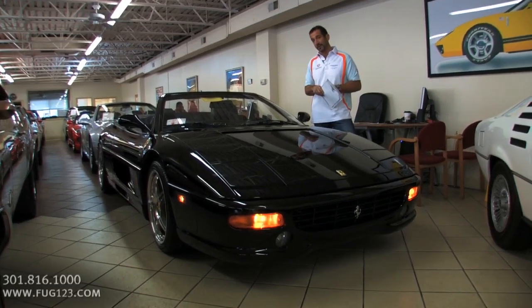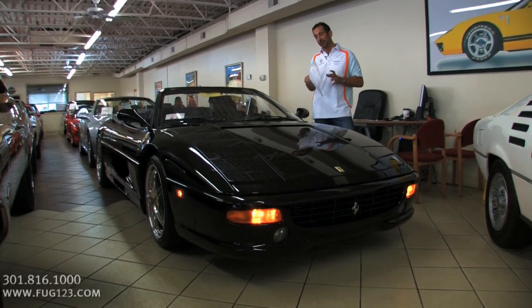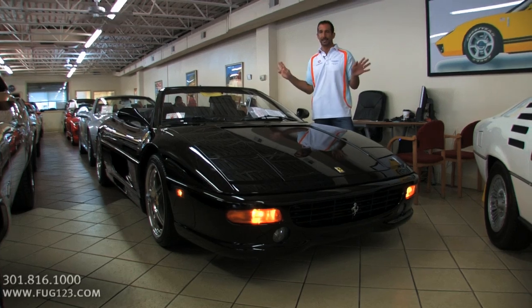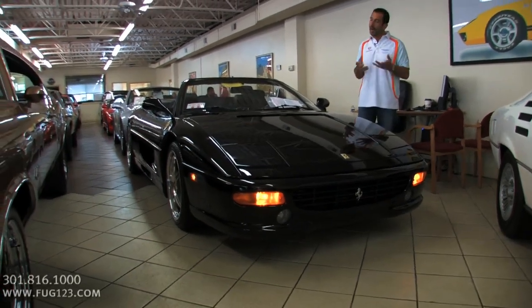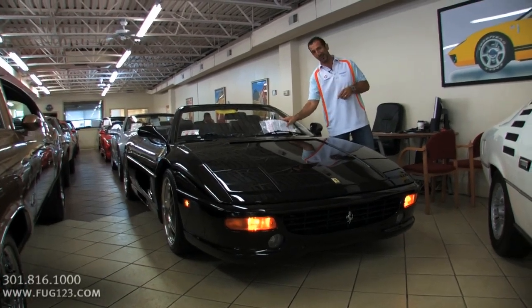First off, thanks to Justin for doing such a great job, but this right here doesn't really need Justin's help. This right here is spectacular on its own. I don't need to say anything else about it. I can just walk away. You can look at the car for a little bit, but I've decided I'm going to go ahead and ruin your day and talk about this car a little bit more.